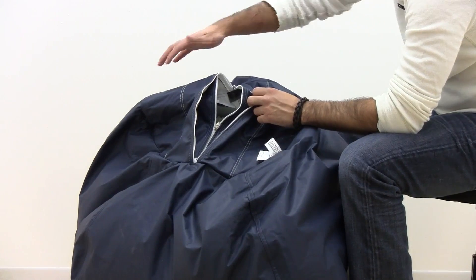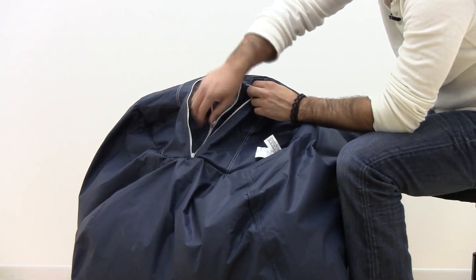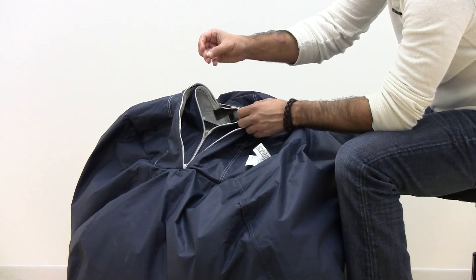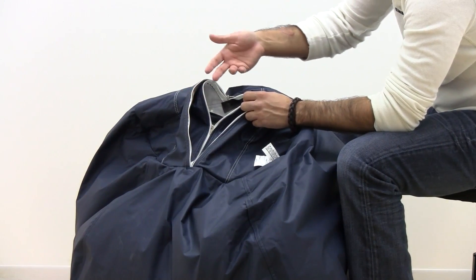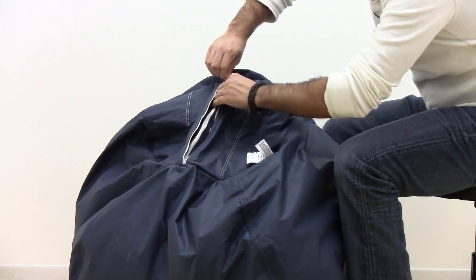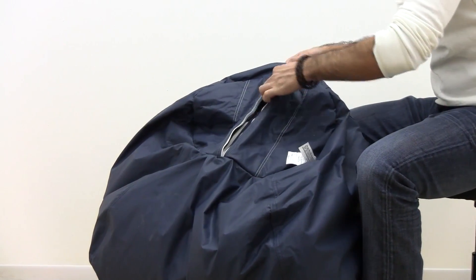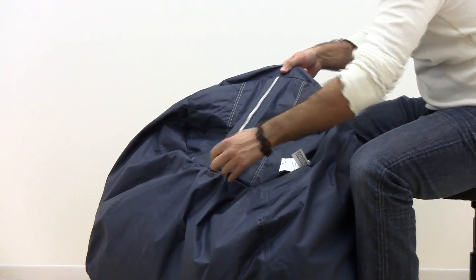All Beanbag Boys bean bags come with an outer zipper layer for protection and then an inner zipper which actually holds the little styrofoam beans. So there's extra protection and extra safety. Only the inner zipper has an actual handle — the outer zipper does not, making it trickier to open and close, so kids are not able to open and close them as easily as adults can.